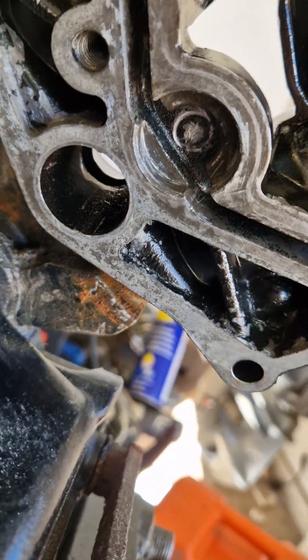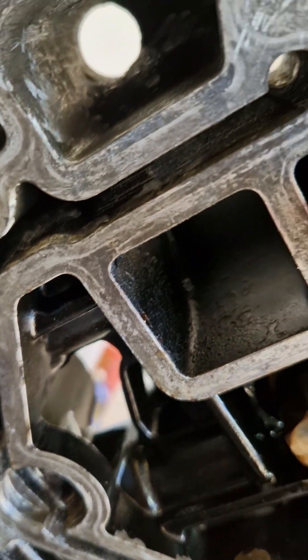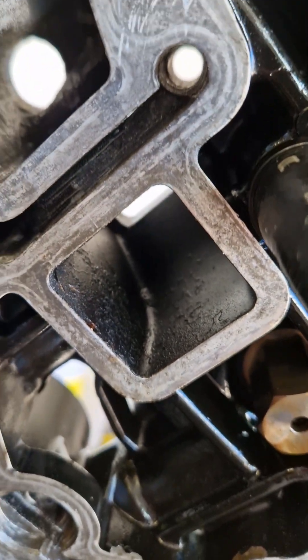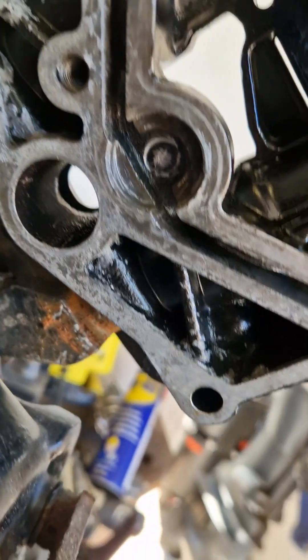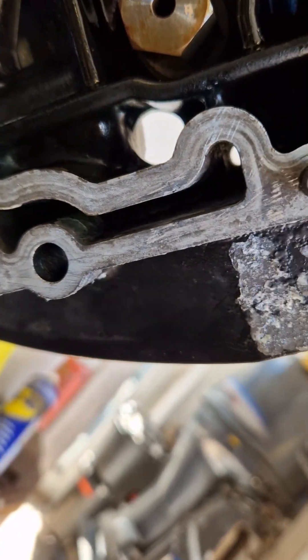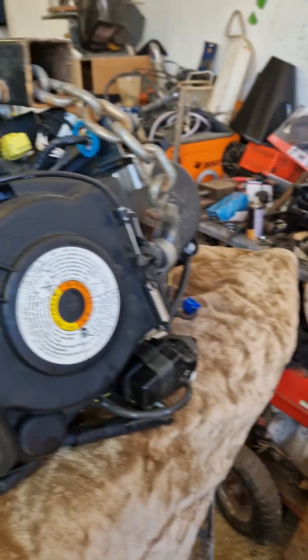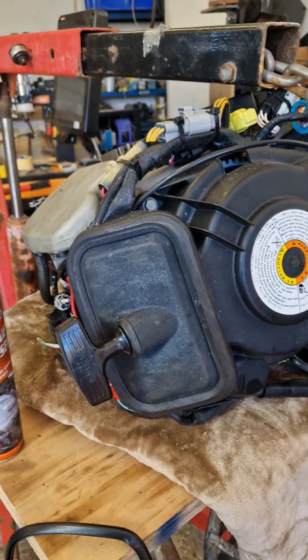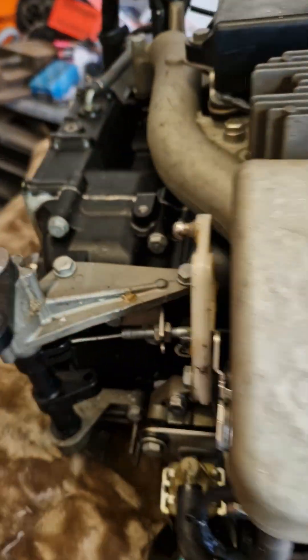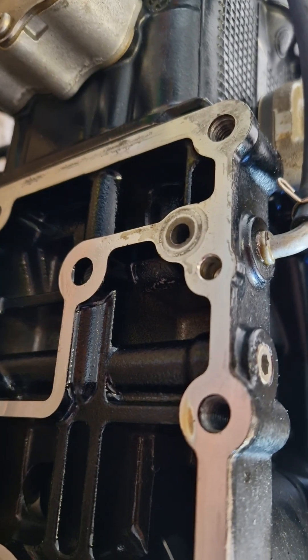This is my Mercury Mariner 25 horsepower outboard. I've just finished stripping down the water side of the engine. What you're looking at here is the middle section and the underside of the engine head. All these water passages — every little space and hole you can see — were completely jammed solid with years of salt corrosion and scale. It's no wonder the cooling wasn't working right. I've drilled them all out carefully and scraped them right back to the original port shapes and profiles.